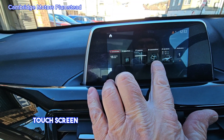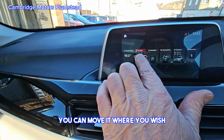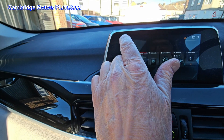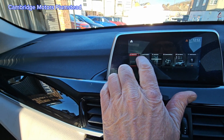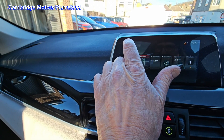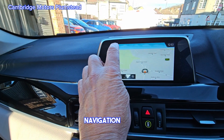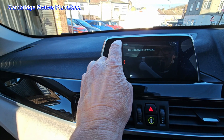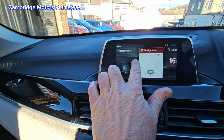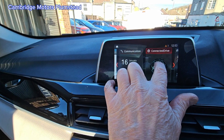There is a touchscreen where you can access navigation, moving it where you wish. The system includes navigation, radio, and communication functions.